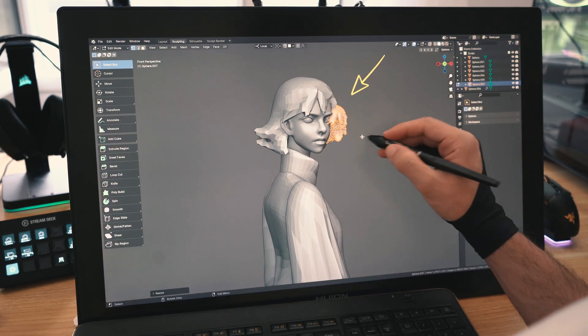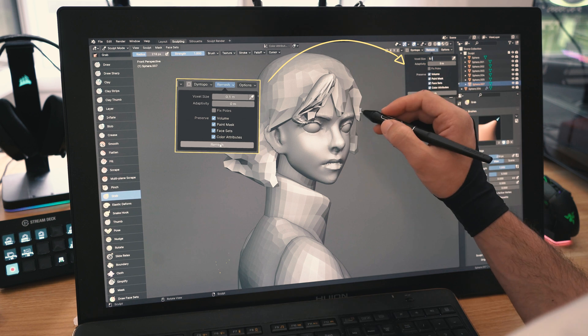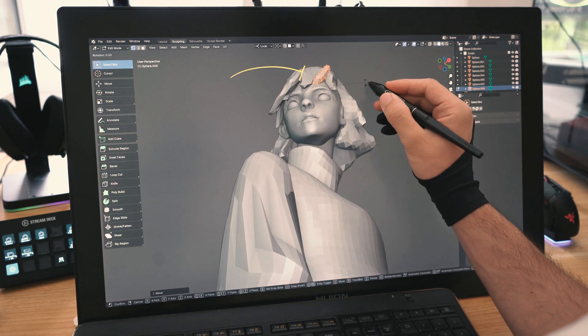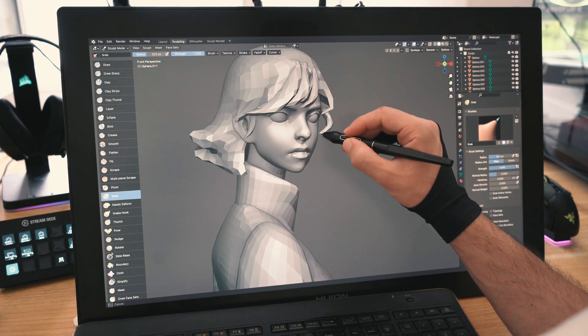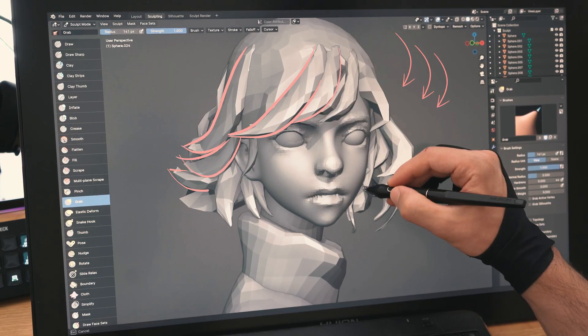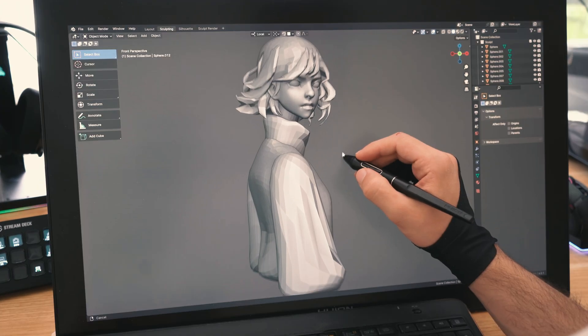I'll duplicate the base of the hair, then place it in front to start sculpting her hair strands. It's best to first lower the poly count with remesh to make it easier to modify the shapes. I'll duplicate the hair strand to place it in a new spot, then sculpt it a bit. I'll continue this process of duplicating, placing, and modifying big hair strands till she has an overall nice shape. Most of the hair strands will have the same flow, but a few will have a different direction to create some chaos, which will add some personality.